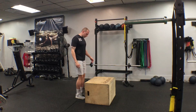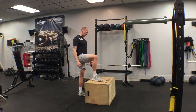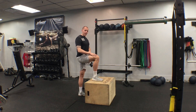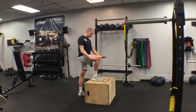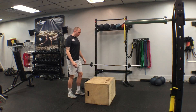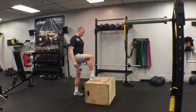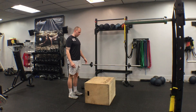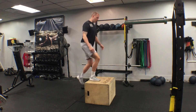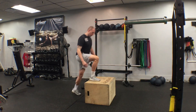I stand pretty close to the box. Take one leg up — I like to see the leg about parallel, maybe a little bit above parallel. I have an 18-inch box here. Take my right leg, step up, and come all the way back down. Step up and come all the way back down.